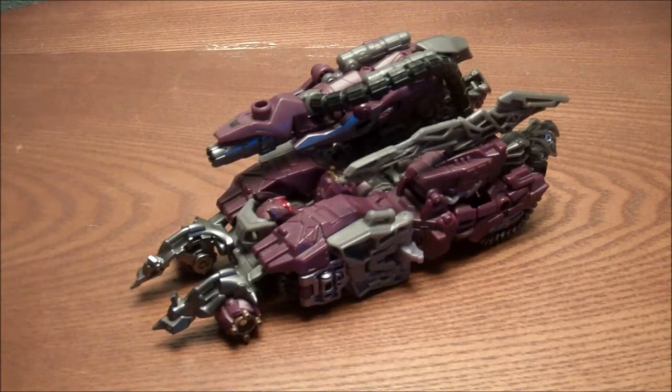Hey guys, this is Jacklin and this is a review of Transformers Dark of the Moon Voyager Class Shockwave.